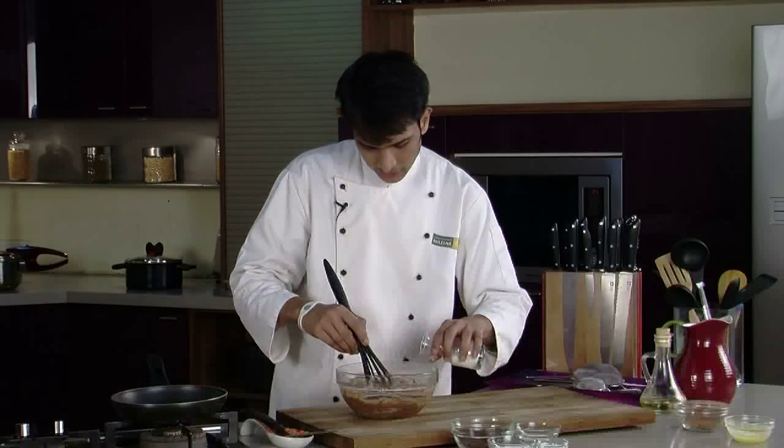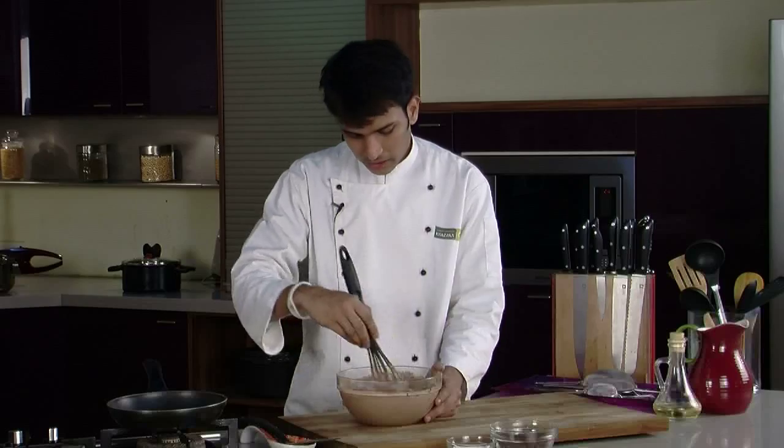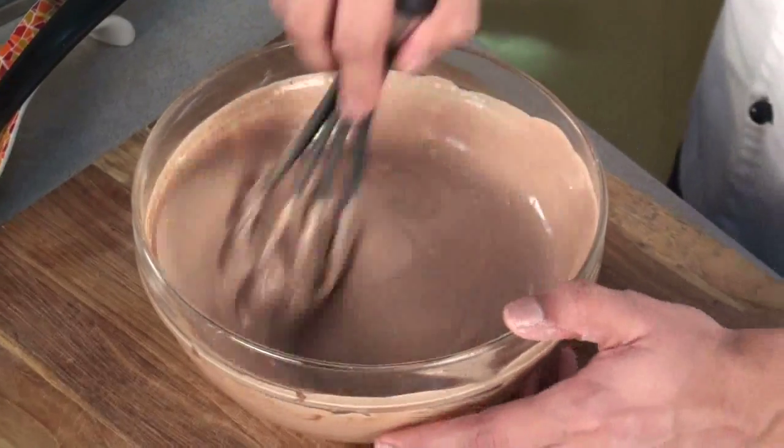Add milk little by little so that we get the right consistency. As you can see, our mixture is nicely mixed and it has come to the right consistency for pancake.